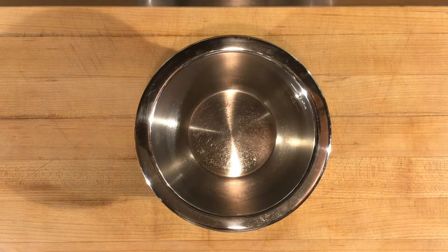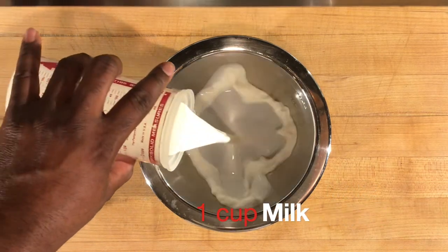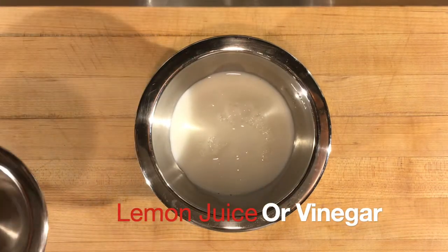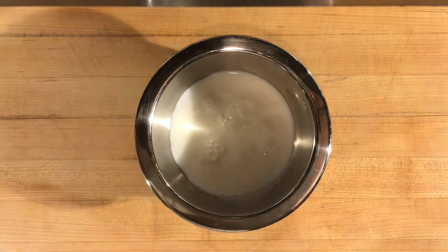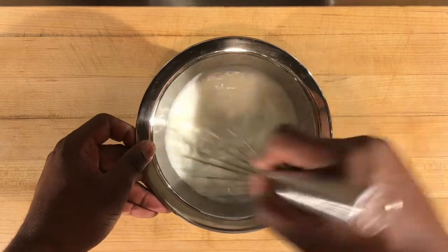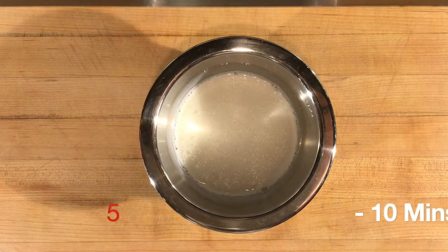For your old-fashioned buttermilk biscuits, one of the main things you need is buttermilk — but it's not a problem if you don't have it. All you need is one cup of milk and one tablespoon of either lemon juice or white vinegar. Mix those together and let it sit for five to ten minutes. It's really simple to make buttermilk.